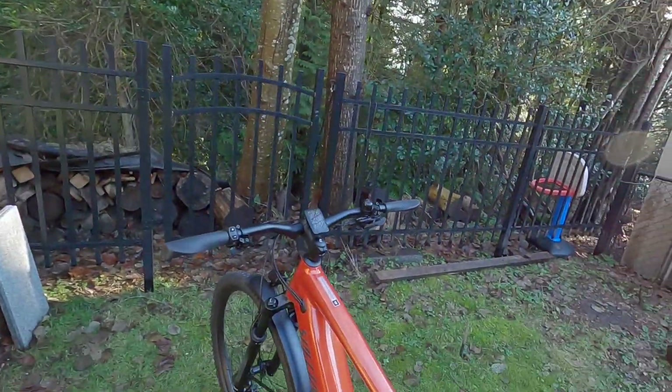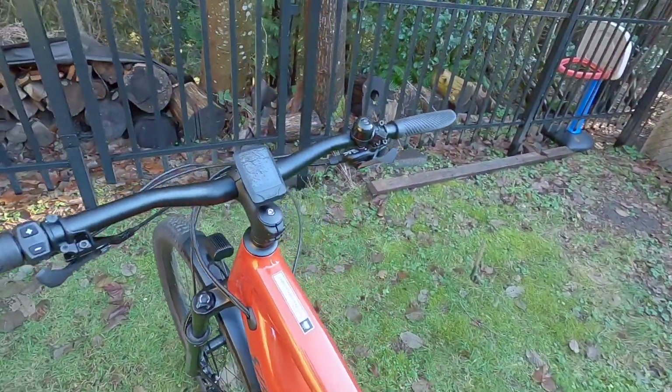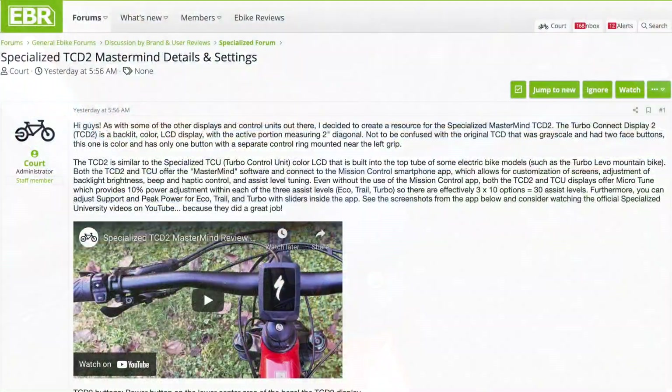Hey guys, we're checking out the Specialized Turbo Taro 4.0 Equipped. It's got the fenders, the rack, and this bike is set up with the TCD2 Mastermind little LCD color display panel and button pad.